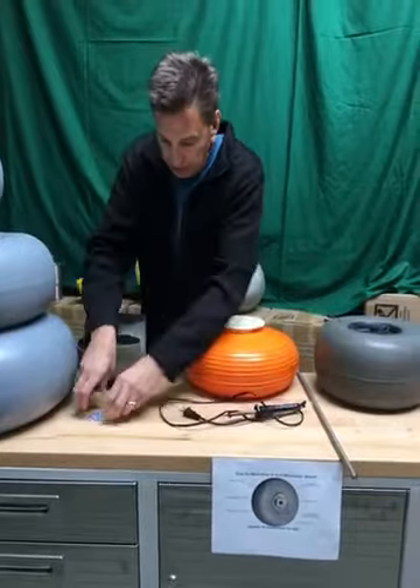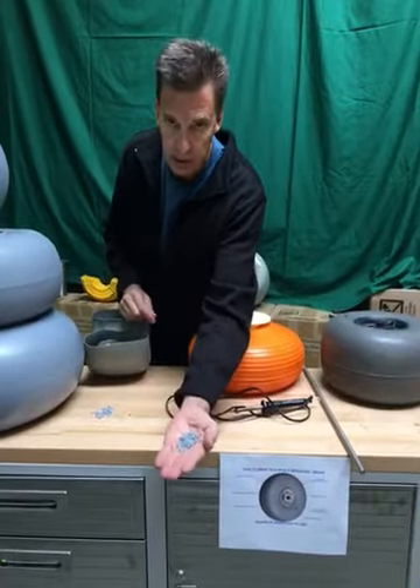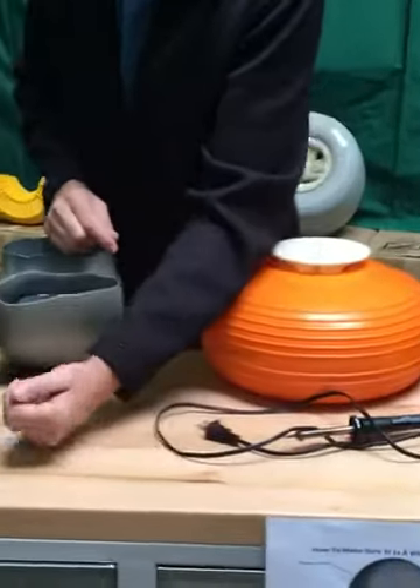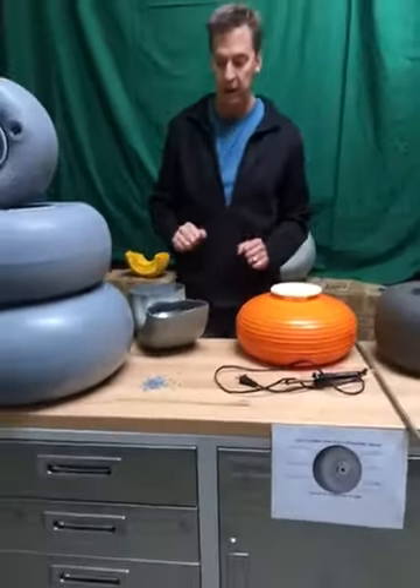We use virgin high-grade polyurethane pellets that are US made and exported to our molding facilities, then sent back to us in the form of finished tires and wheels.